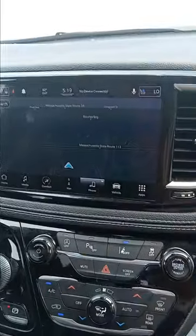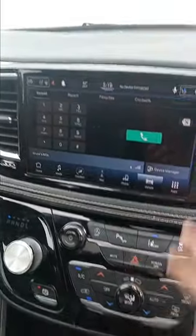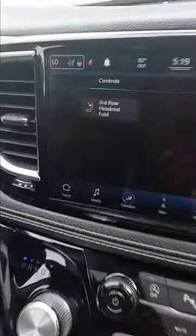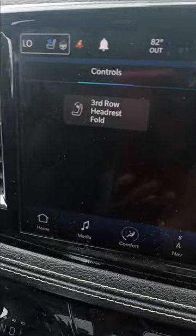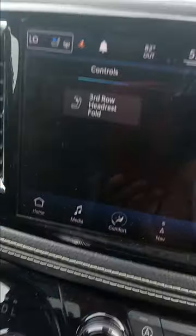If you go to phone, you can call people. If you go to vehicle, you have your headrest controls — all the seats are powered, not manual — and you push it and it'll set them down.